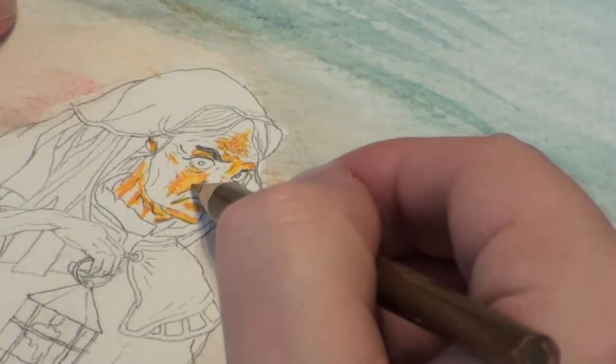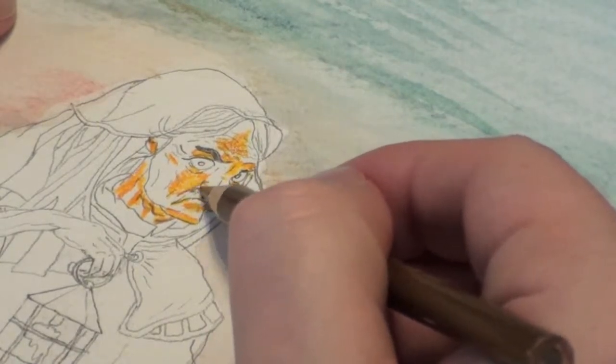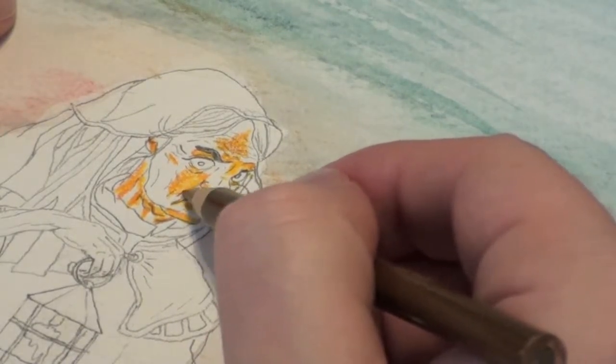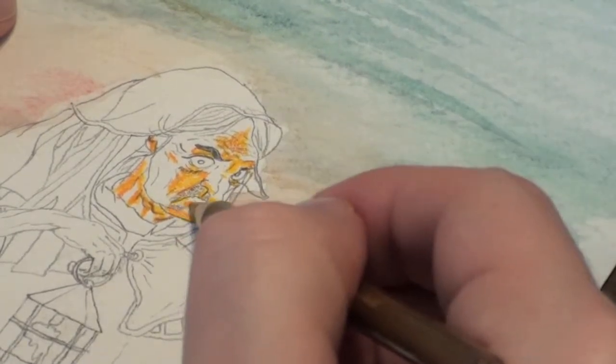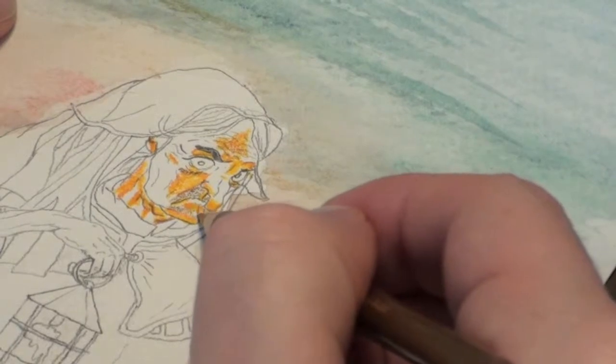Now we have our highlights finished, we need to go in and start adding the shadows. I use a simple brown to just start lightly. We don't want to go in too dark yet — we'll just gradually get darker.